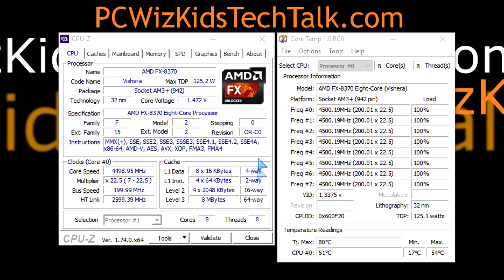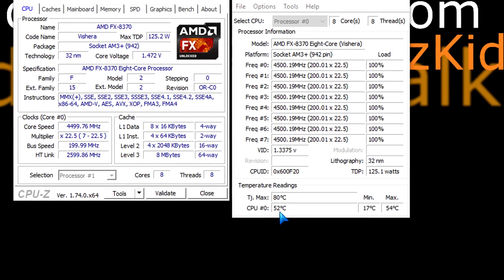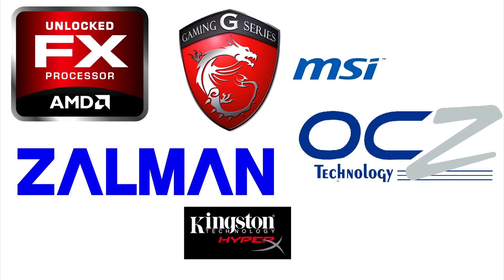Running Core Temp shows temperatures of actually 52 degrees Celsius, up to 54 max. It's really not going over 55 degrees Celsius, which is really good for an overclocked AMD CPU running at 4.5 gigahertz. The Zalman Reservator 3 uses new nanofluid technology — a beautiful, big, heavy, strong CPU cooler that's going to last for sure. Thanks to Zalman for providing it.